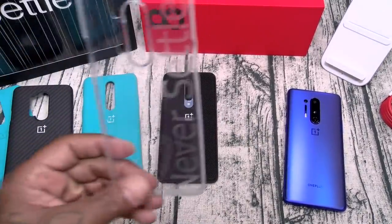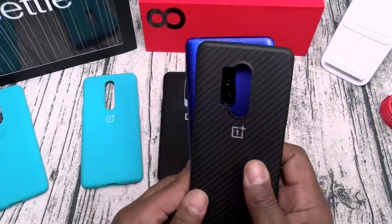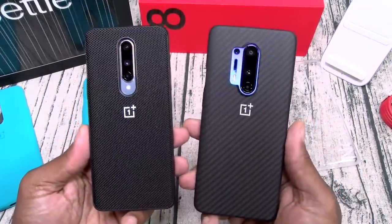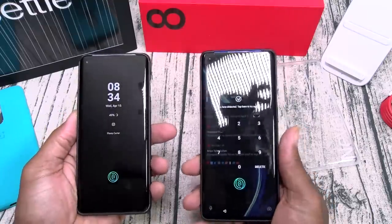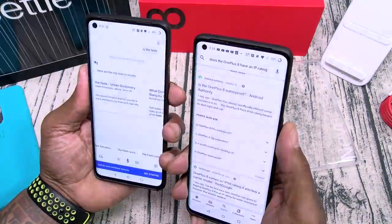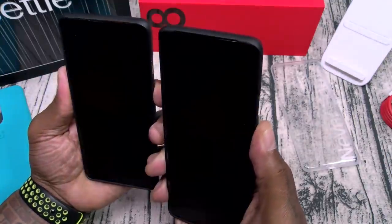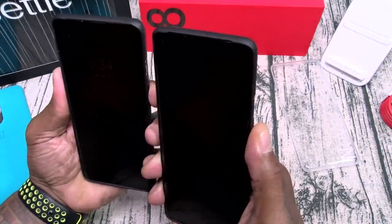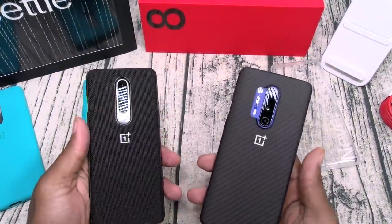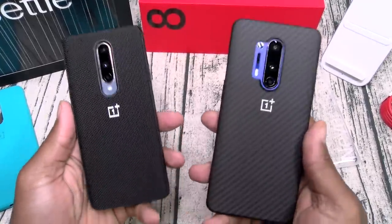Of course y'all saw yesterday the clear gel skin case — but my favorites are the carbon fiber and the nylon case. Let me see which one has the faster face unlock. It looks like the 8 might be opening up a little bit faster, but it's sick to be doing this from behind the camera with a big tripod blocking my view. These are beast phones right here.